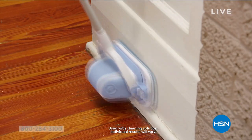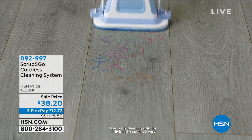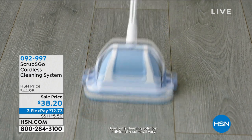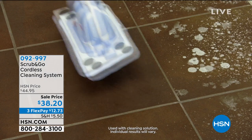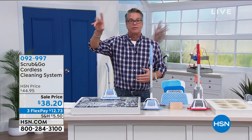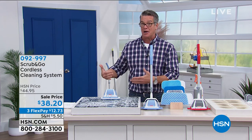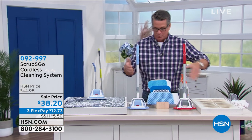What you're looking at is the Scrub and Go unit attached to the little telescopic floor mop handle. You can use it to get any stains or messes on any hard surface. I use it on the inside of my glass shower doors to get soap scum and hard water stains off — it works like magic. It comes in red or blue; they both work the same.